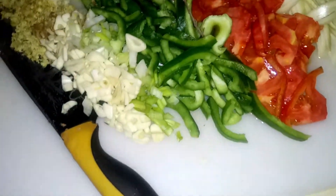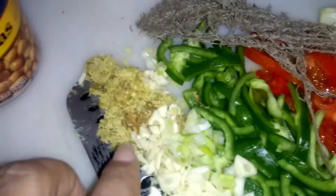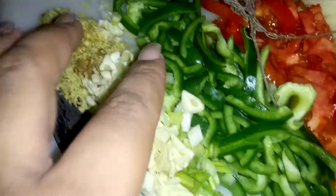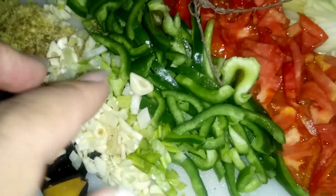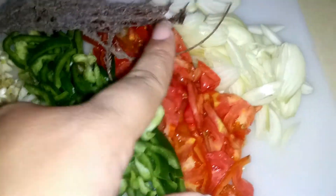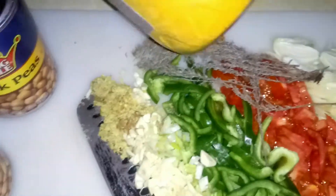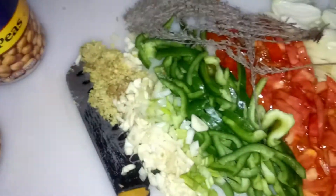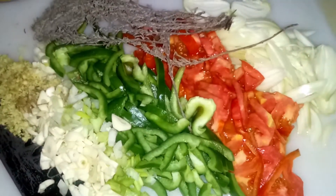Here we have some grated ginger, some garlic — about four cloves — one whole green sweet pepper, one large tomato, two medium-sized onions, some dried thyme, and of course our curry powder. So we're going to go ahead and get started.